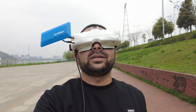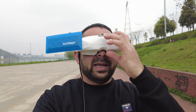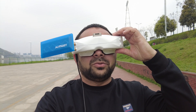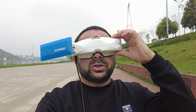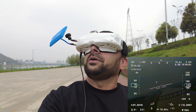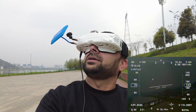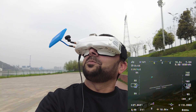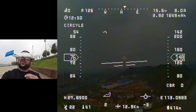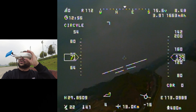Man, that is some clear image — with the standard definition FPV system I am getting such a clear image. Let me start recording. If I focus the patch antenna towards the airplane, look at that — beautiful, clear image. The IPD adjustment and autofocus — it's absolutely brilliant. It works really nice.